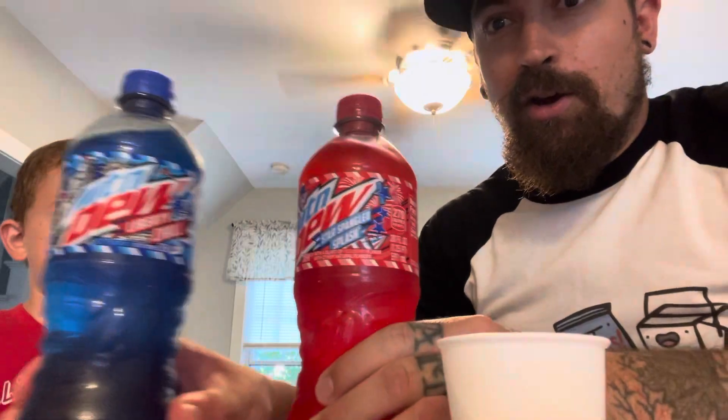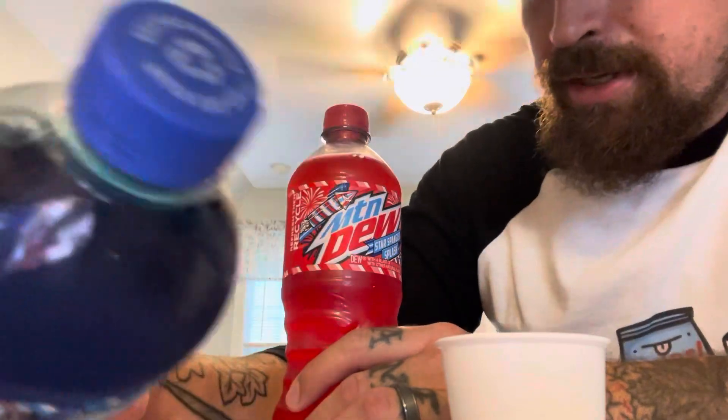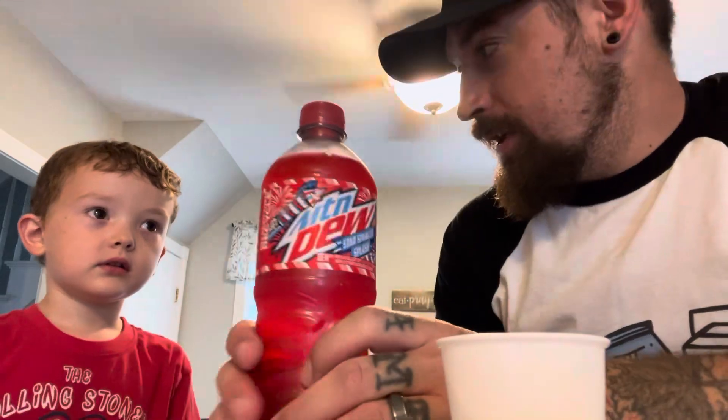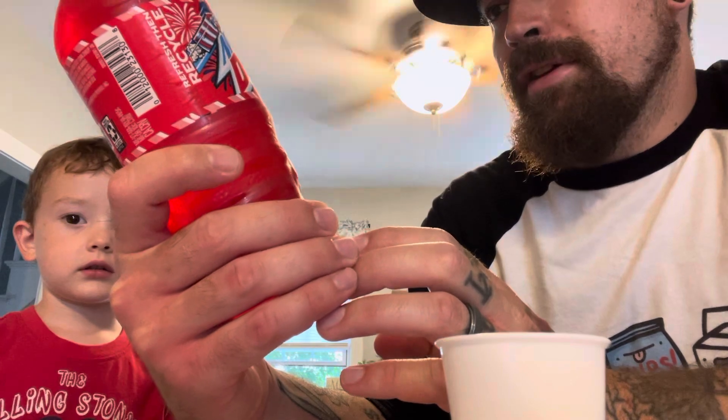I don't even think we've got your mommy's permission yet. But look, you're wearing an awesome shirt — it's got blue and red on it. And look what we have today: blue and red Mountain Dew. We have Liberty Chill, which is described as 50 flavors in one. That sounds pretty cool, right? And then this is the Star Spangled Splash, and it says blast a red berry flavor with other natural flavors, whatever that means.